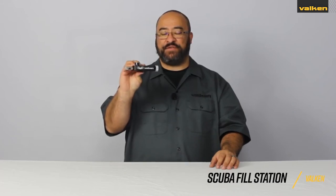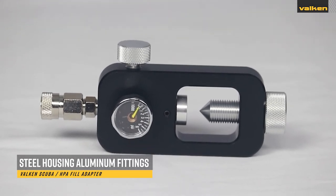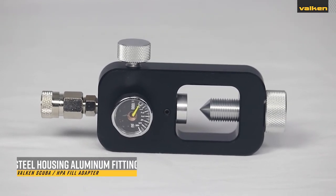This is the Valken Scuba Tank Fill Station Adapter. This adapter is made of heavy duty steel housing and aluminum fittings.